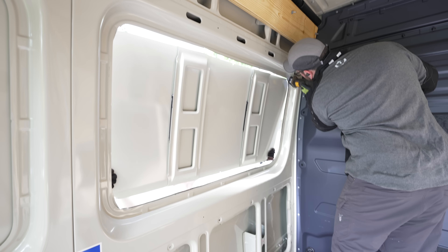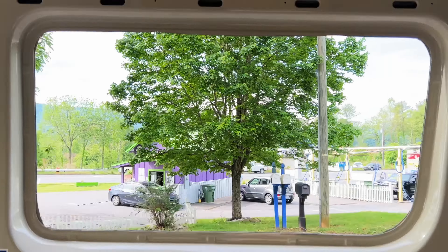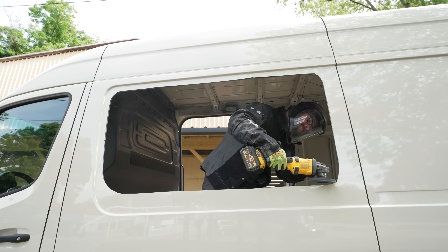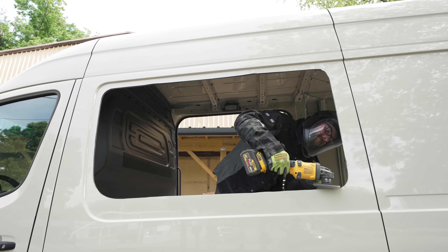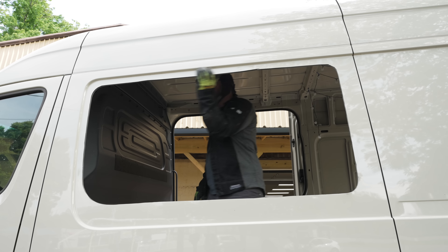Eventually I got the entire panel cut out and now we had a giant hole in the side of the van. To clean up my cuts, which were far from perfect, I pulled out my angle grinder with a flap disc installed. All of these cut edges will be covered by some sort of trim once we install the walls in the van, but I still wanted to get them smoothed out and knock off any sharp edges. The angle grinder was perfect for this.